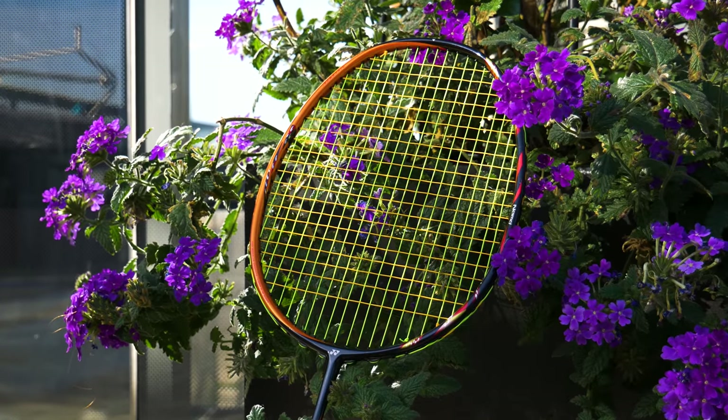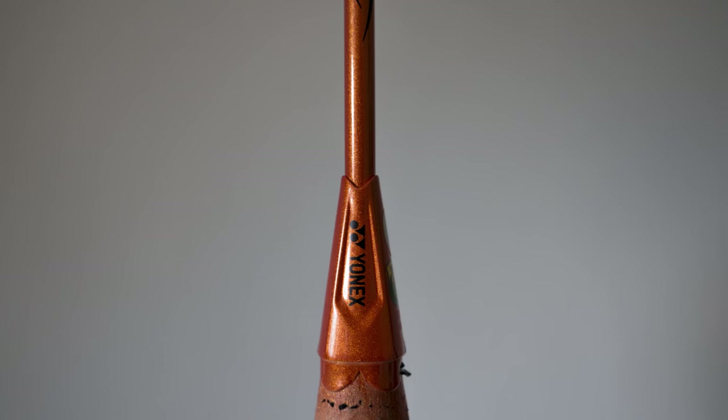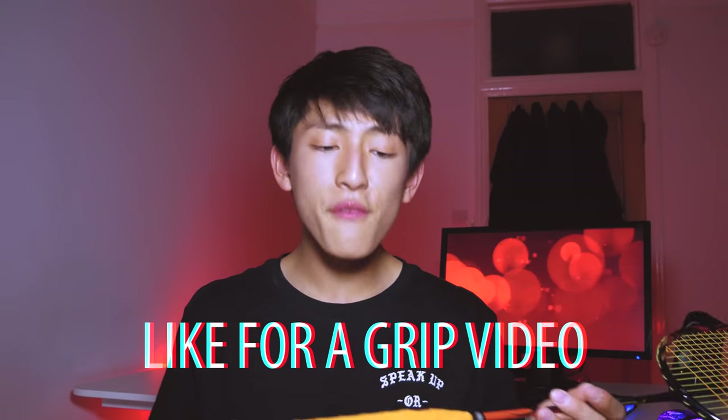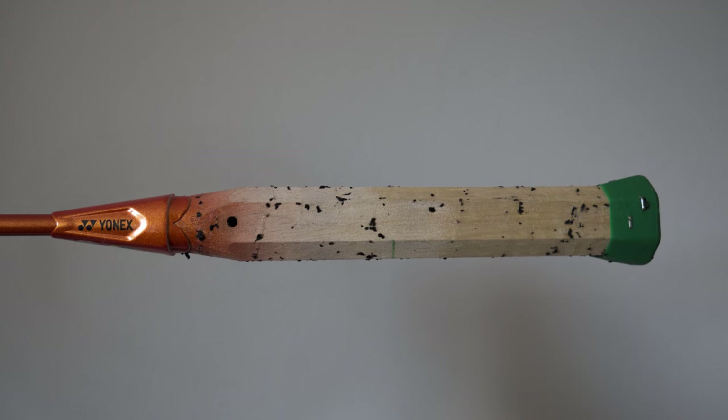Yonex has a way of explaining the rotational generator system with a diagram using a pivot point in the middle, but I don't think that explanation is very good because nobody holds a racket at the shaft. This racket is actually gripped very high, just like most of my other favorite badminton rackets. Right now I can't show you the energy boost cap and the writing on the side, but before I put this grip on I took a couple of photos around that area to show you. A lot of you are asking what grip I'm using — it's called the AC 102 EX, the Yonex Super Grab.